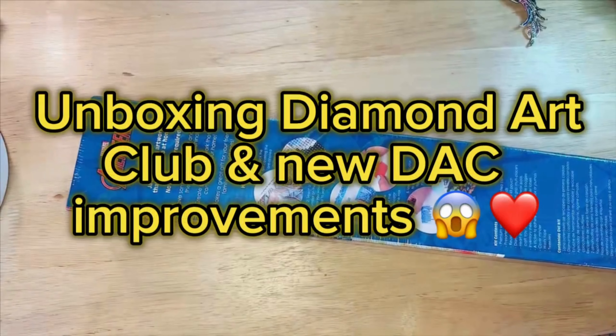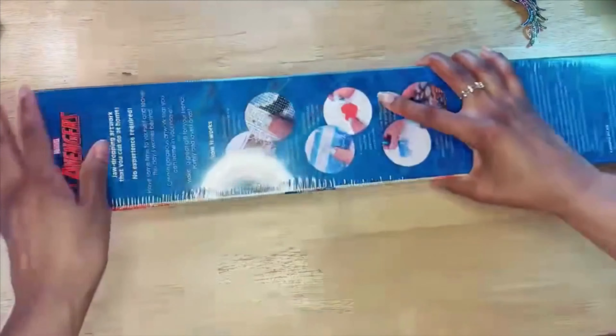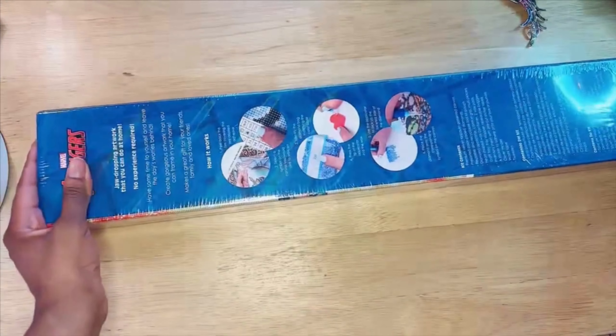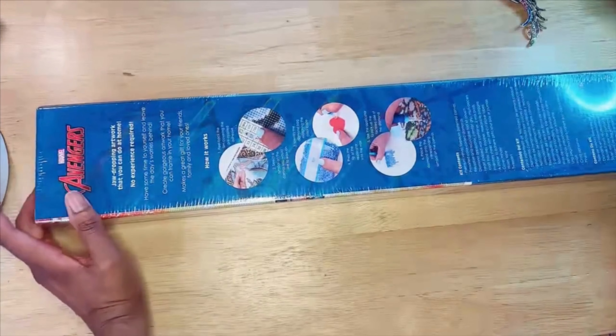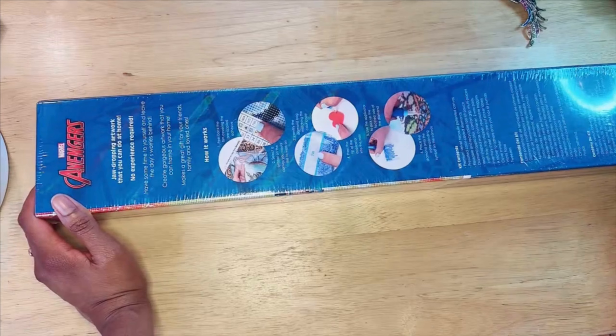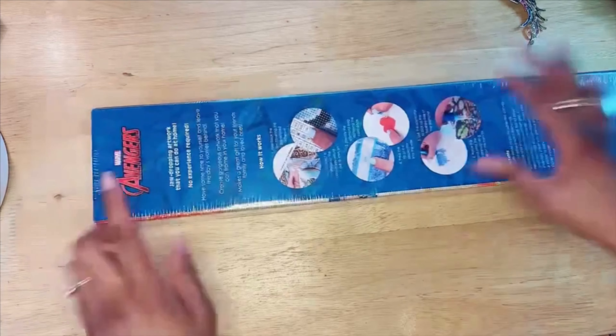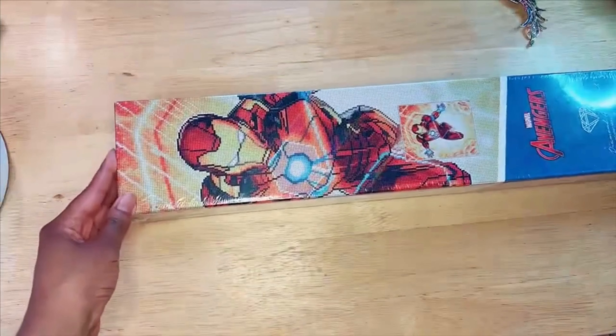Alright guys, thank you for watching. We're gonna do an unboxing of a diamond art painting. This is from Diamond Art Club — they're like the benchmark of diamond paintings, so this should be pretty interesting. As a hint, it is the Avengers. This one has been out for a few weeks — it is Iron Man.